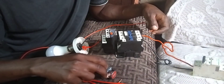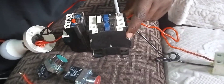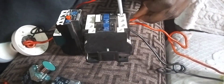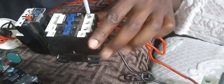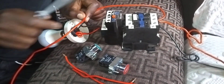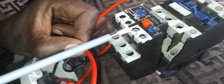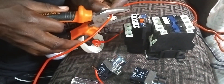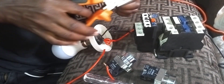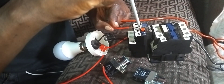You take a wire, you pick power from the common — from the live here. You come to where it is written 95, normally closed. You use the normally closed terminal 95 and 96. At 95, you wire it there.